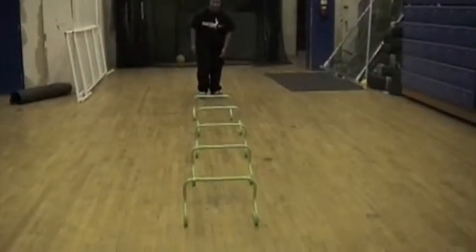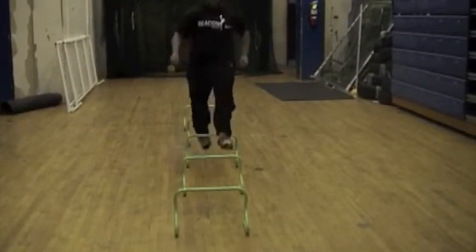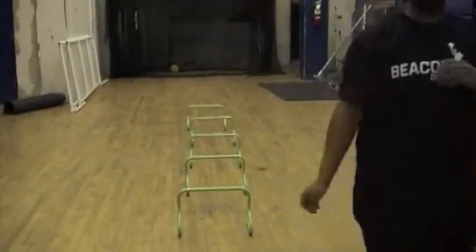This exercise is going to be a sidestep through the hurdles. She'll run straight through the hurdles as fast as she can, and do that three times.